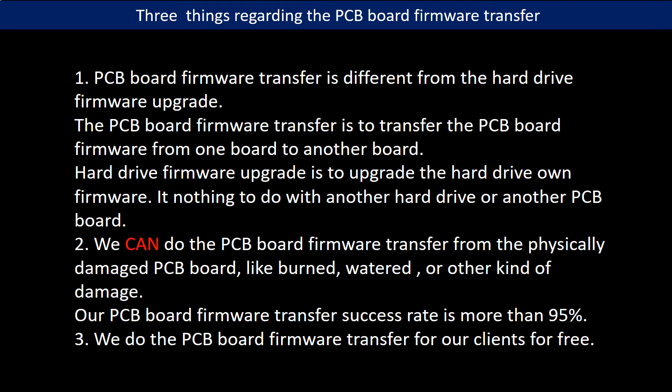Regarding the hard drive PCB board firmware transfer, we have three things to mention. First, PCB board firmware transfer is different from the hard drive firmware upgrade. The PCB board firmware transfer moves firmware from one board to another; the hard drive firmware upgrade upgrades the drive's own firmware and has nothing to do with another board. Second, we can do the PCB board firmware transfer even from physically damaged boards — like burned, watered, or otherwise damaged — with a success rate of more than 95%. Third, we do the PCB board firmware transfer for our clients for free.